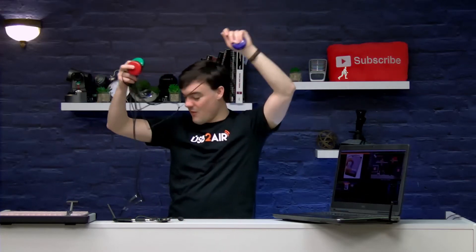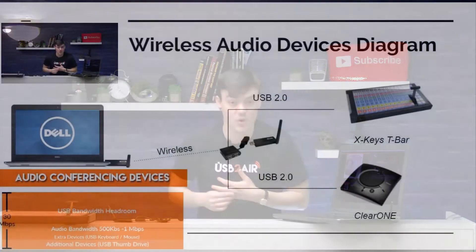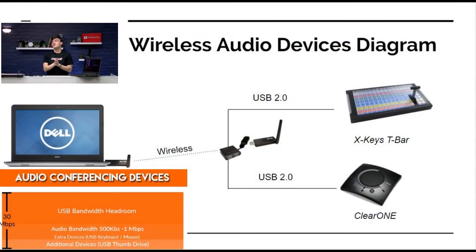But look at all of these cables. Why are there so many cables? Because they need cables. Well, the USB 2.0 Air is a wireless USB 2.0 extension system — we're showing it in this diagram and it can be used with multiple products at once. There's a four port USB hub that's completely wireless.